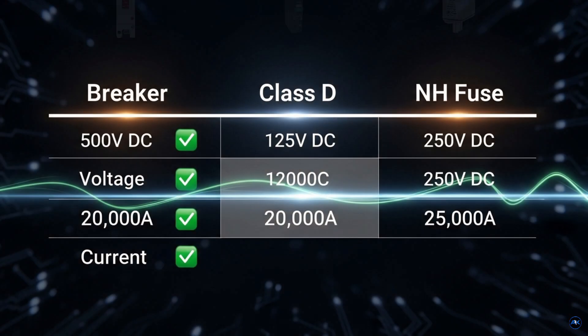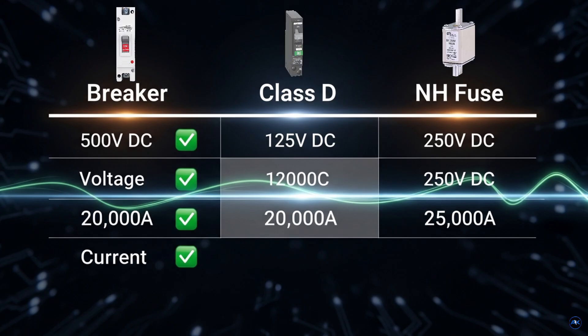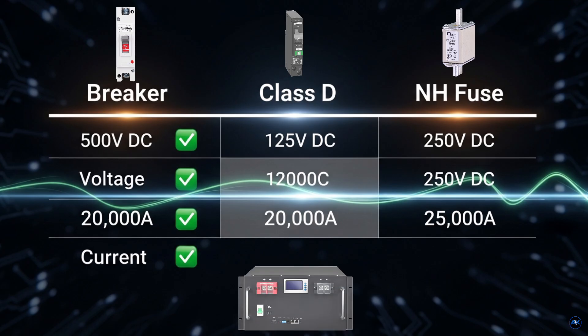Now the question is, how does it perform? Voltage rating: 500 volts DC. Short circuit rating: 20,000 amps. Lithium batteries can deliver up to 10 times their rated capacity during a short circuit. For example, a 100-amp-hour battery can push up to 1,000 amps. This breaker handles that easily, just like high-end Class D and NH fuses.